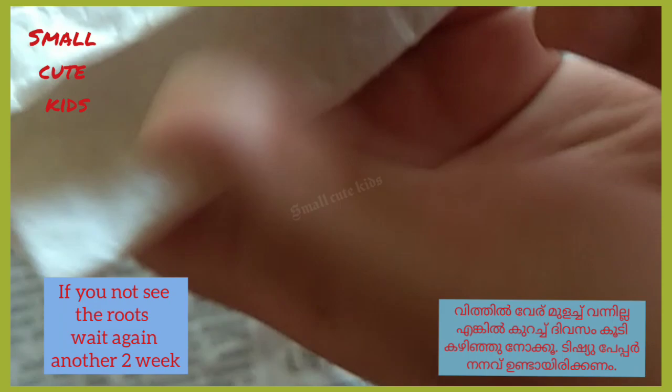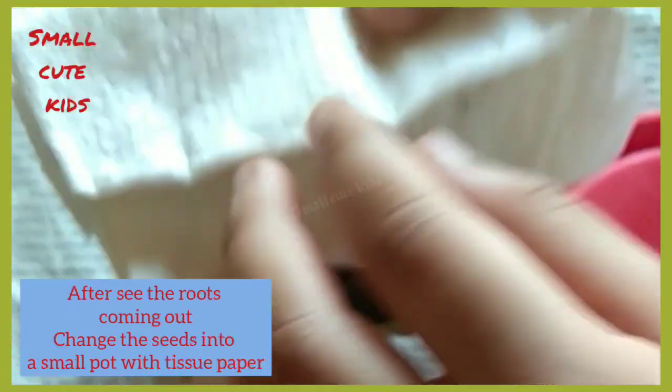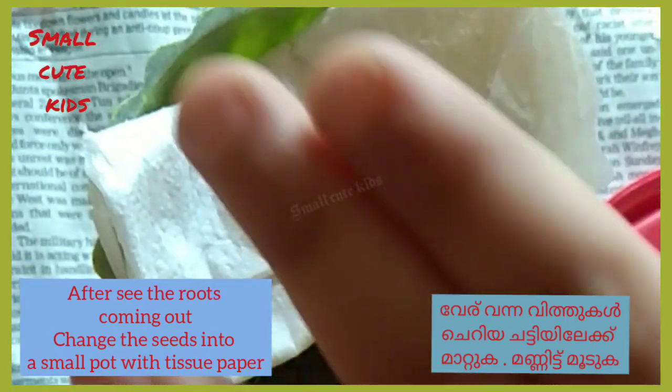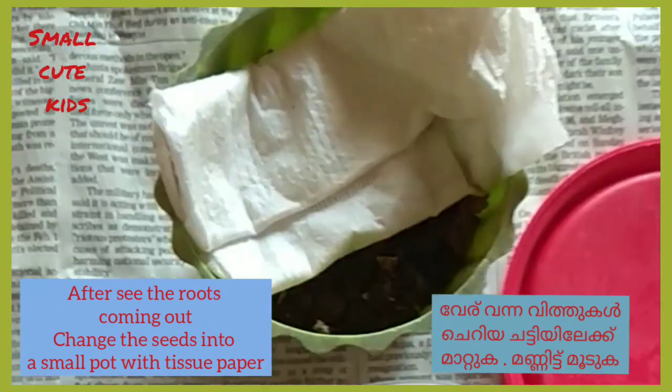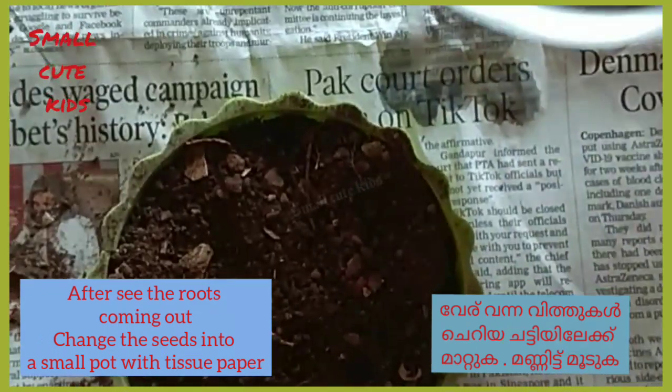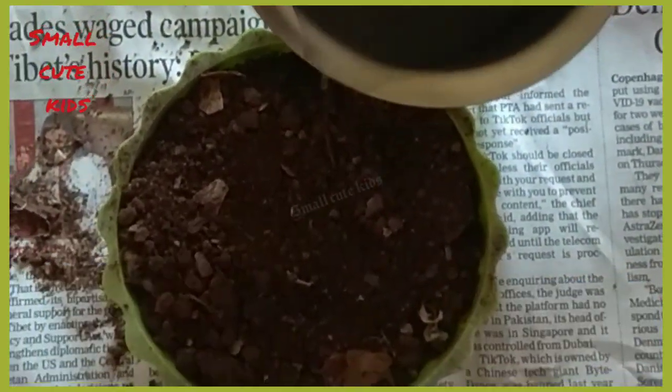At this time, transfer the seeds with the tissue paper to a small pot like this, and spread two drops of water.